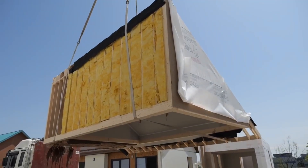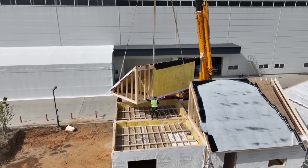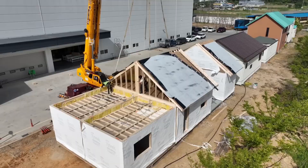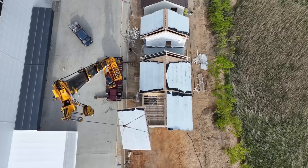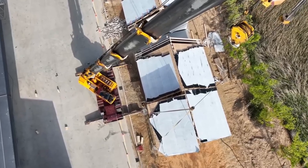The second roof panel is positioned on the opposite side, mirroring the first and completing that section of the roof structure. Finally, the last roof panel is lifted and secured into place, completing the entire roof and fully enclosing the home above.